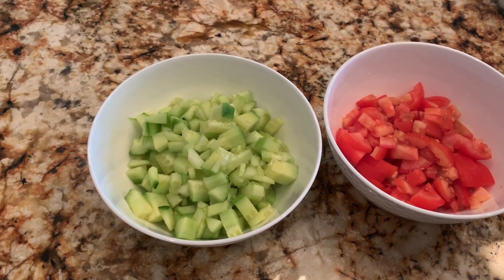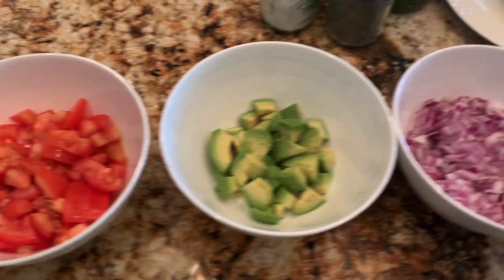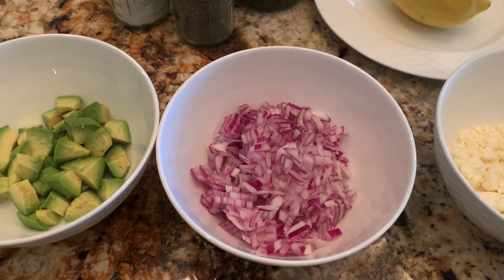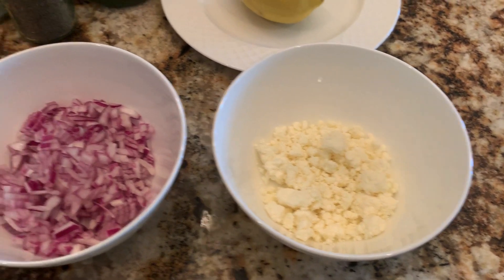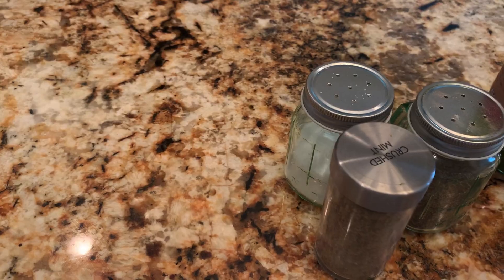For this salad you need one chopped cucumber, two chopped tomatoes, one chopped avocado, one small red onion chopped, and some crumbled feta cheese, extra virgin olive oil, lemon, salt and pepper, and crushed mint.